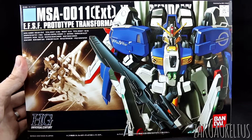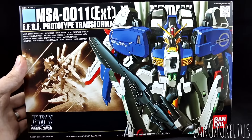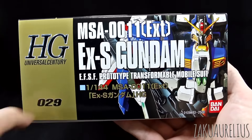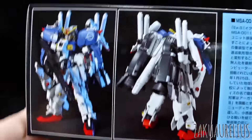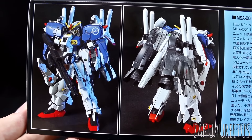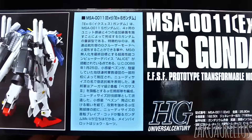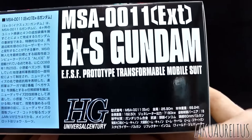I'll just unbox this kit and do a review first. Here is the front of the box — obviously just the Gundam there. And then here on the side we can see this is number 29 in the HGUC line, so yeah, it's going back pretty far. On this side here we can see the front and back of the kit. Also the proportions of this kit I think are not actually that great, so might try to fix that a little bit as well. A little bit of information there about the mobile suit, and there's the stats there in Japanese.